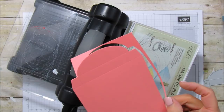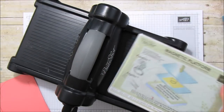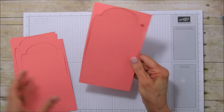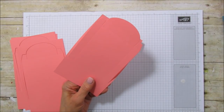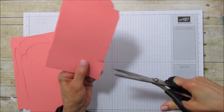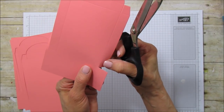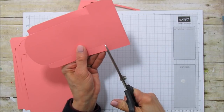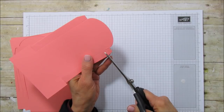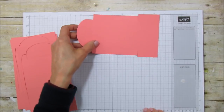We have our last piece so now we have four of them. Let's get the Big Shot out of the way — we'll bring it back for the little frame we're going to create. Now I'll show you what you need to do to each one. To get rid of this little part here, you're going to cut it off all the way to that first score line to create a tab there.